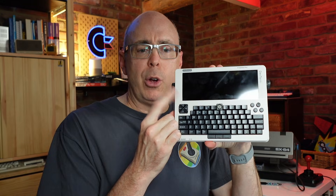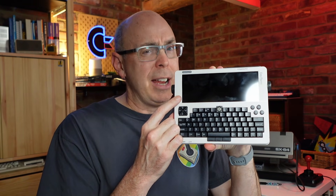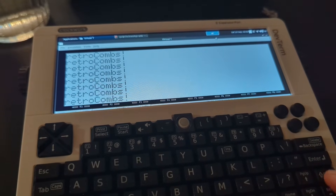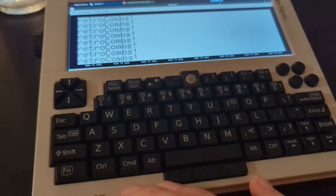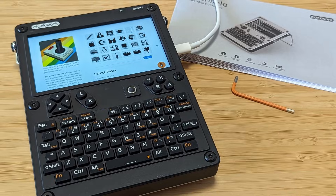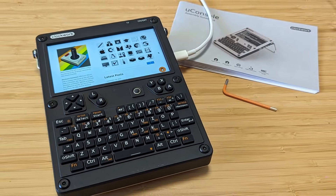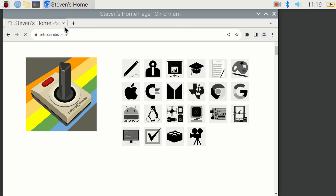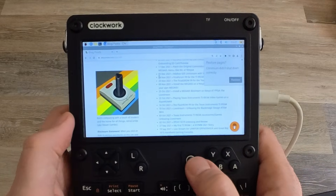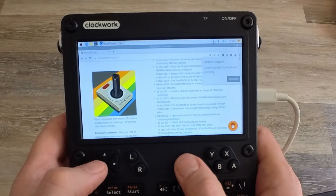The screen aspect ratio on the DevTerm was a very interesting choice, but kind of perfect for the feel they were going for. However, if you want a more traditional display, this 1280 by 720 resolution 5-inch display is just for you. You can load up YouTube videos knowing they will fill the screen, and websites will render properly with expected scrolling. The screen is bright and really has some exceptional view angles.